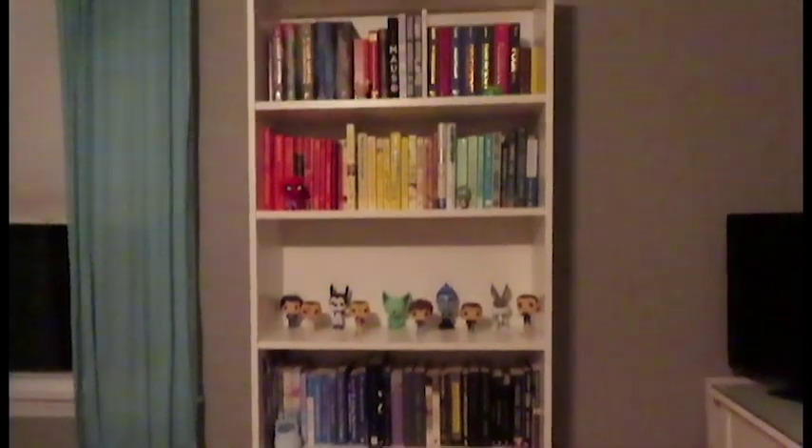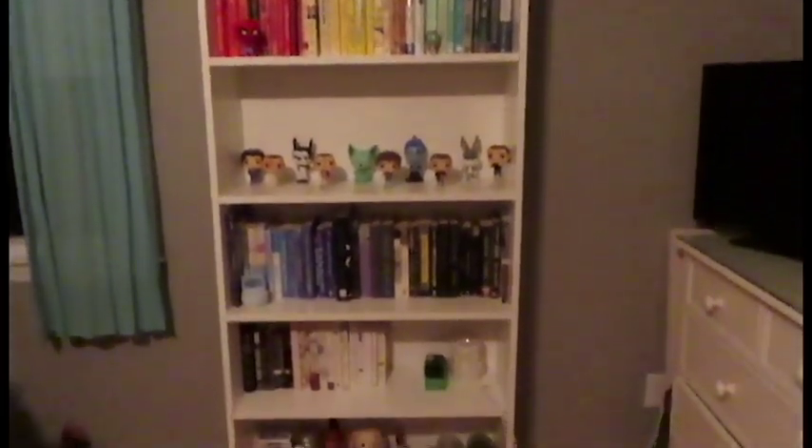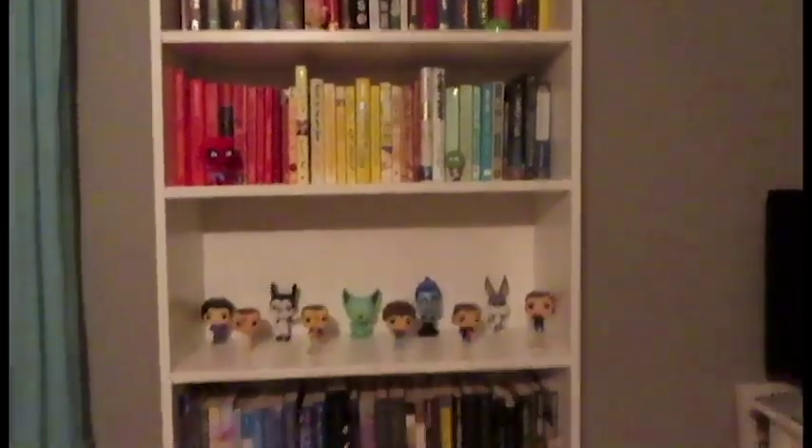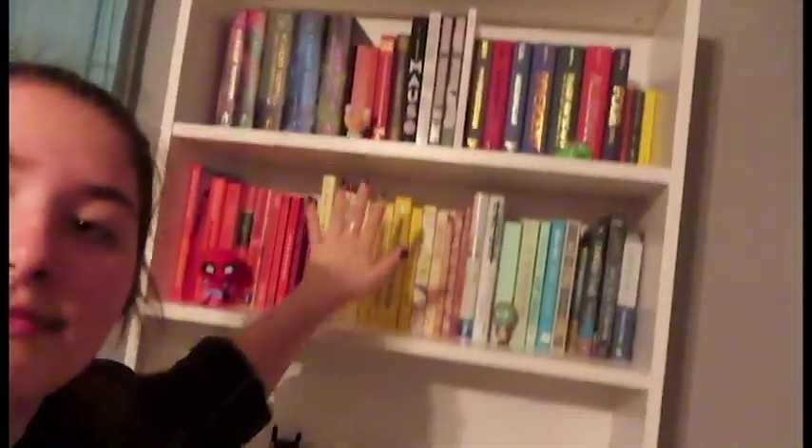It's nice and tall. I organized it by color because it's just so satisfying to look at from my bed, from the other side of the room. So, here it is. That's the bookshelf. Thank you for watching. If you liked watching me struggle to build IKEA furniture, leave a like. Subscribe down below. You can follow me on all my social medias — they're all in the description. Get out of here.